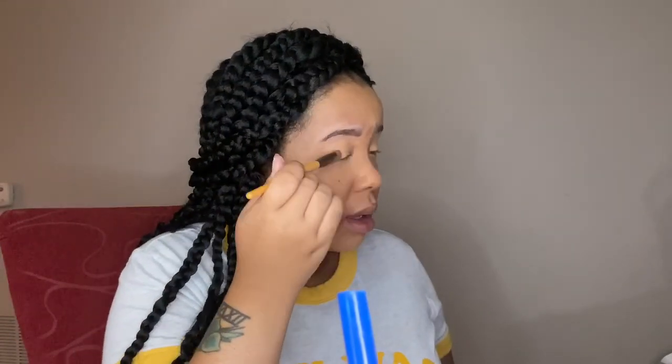I'm taking my P Louise eyeshadow base and just patting it into my eyelid. This is my first time trying this, just to make the colors more vibrant for this summer sunshine look we're doing. I'm using my Take Me Back to Brazil palette again, and now I'm going in with this yellow color and putting it all over my eyelids.